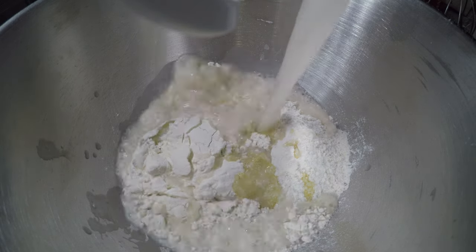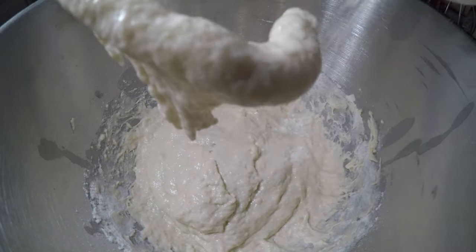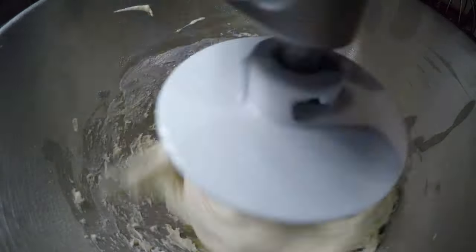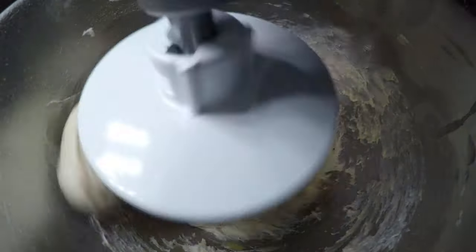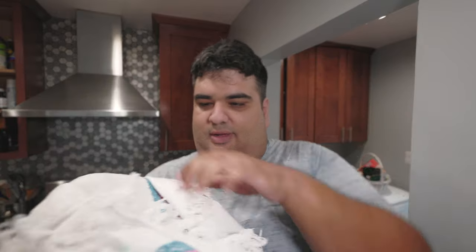Let's add our water-sugar-yeast mixture to the bowl and crank on low speed. Everything is coming together. Let's turn the mixer off. Next, let's take the bowl, cover it, and let this rise in a warm place for one to two hours. Yeah, geez — one to two hours. What should I do till then?